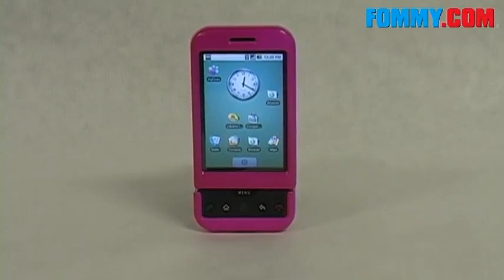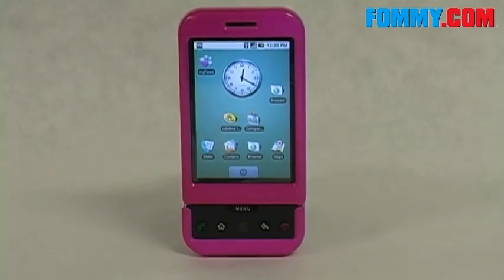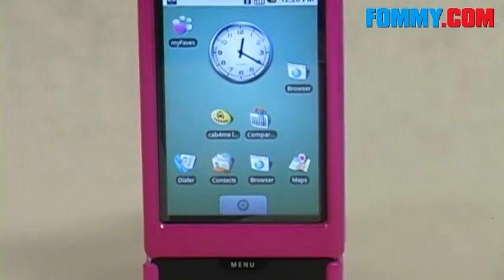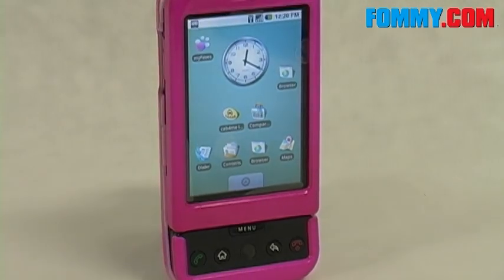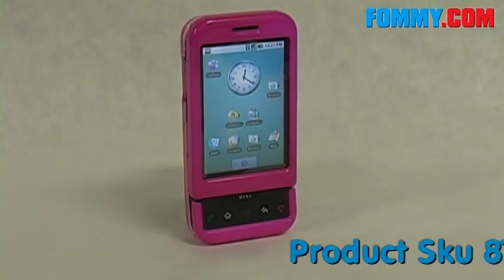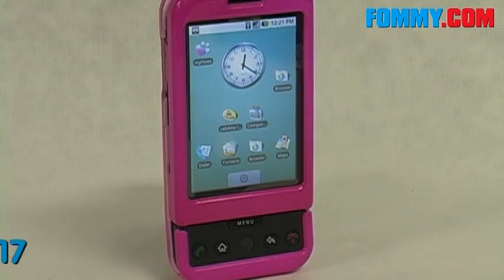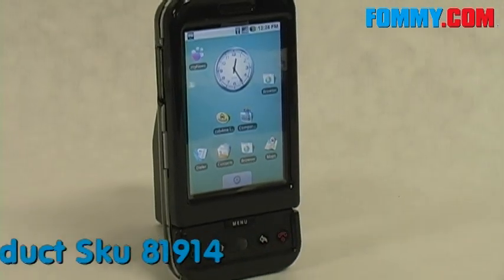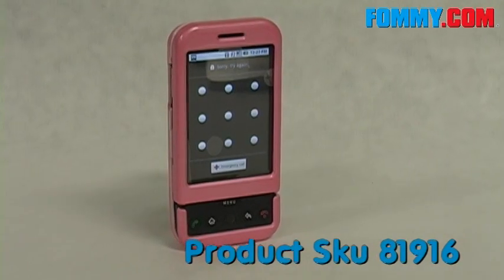You got your T-Mobile G1 and you really need to start protecting it, because phones can get pricey and very delicate. Foamy.com has the perfect solution. We've got some snap-on cases for the T-Mobile G1, available in hot pink, black, and pink.